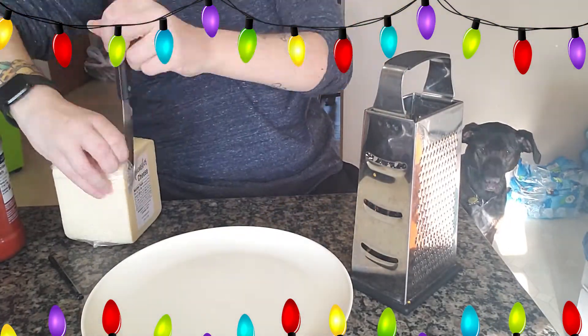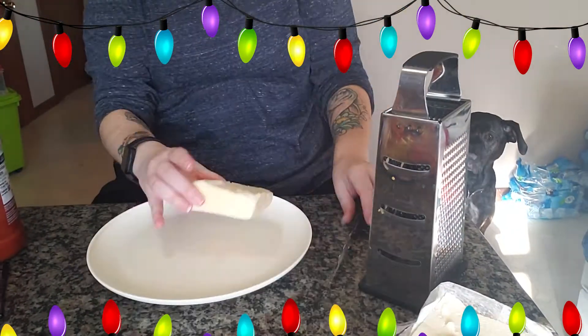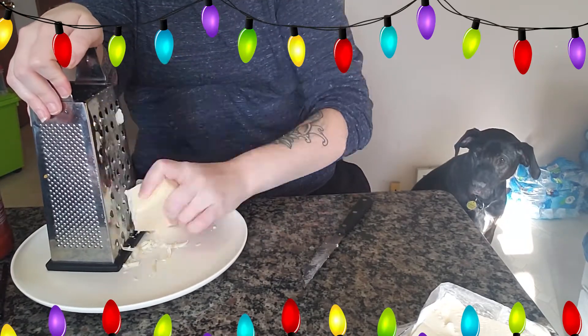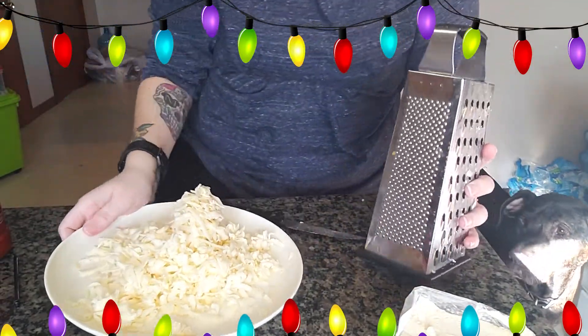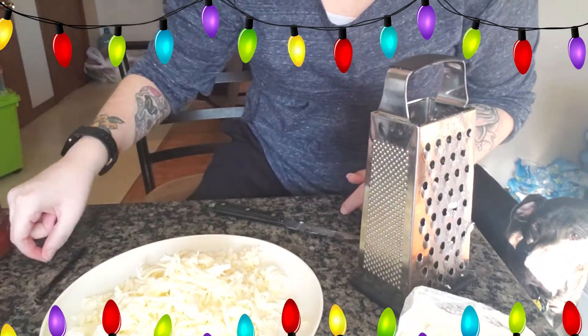So I'm gonna start getting my cheese ready. I like freshly shredded cheese, so I'm gonna hack into this big brick, get the cheese ready, and then we will toss in the rest of the fun, easy, delicious recipe. I wonder if you'll guess along the lines of what it is. Look at all this freshly shredded beautiful cheese! Let's get rolling!